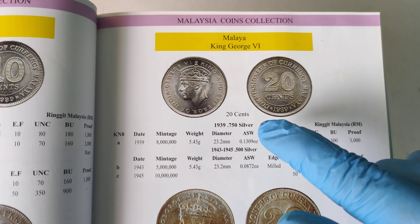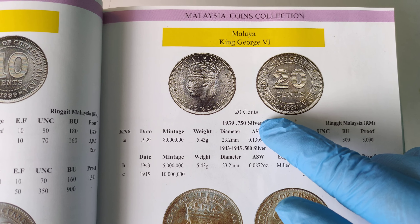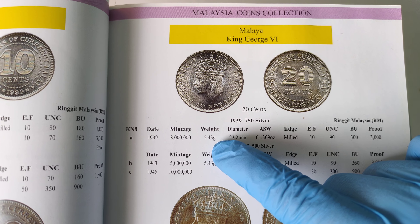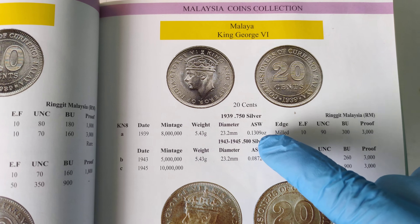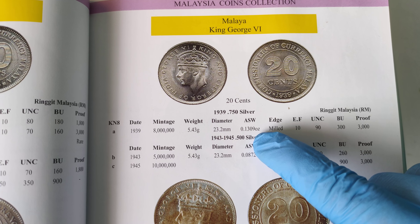For the first type, it is made from 0.75 silver. This one is only minted in 1939, and the weight is 5.43 grams, diameter 23.2 mm. The amount of silver in it is 0.130 troy ounce.